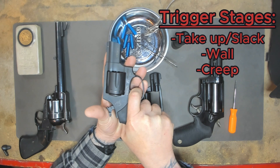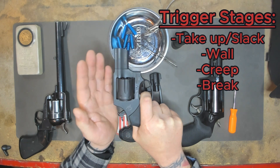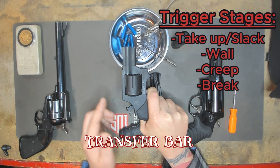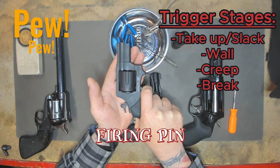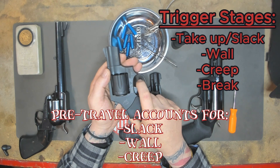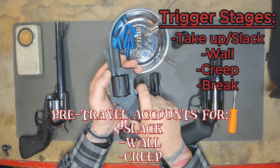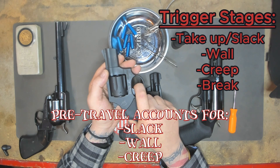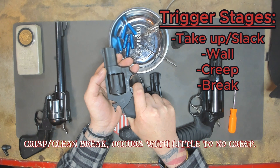We're trying to get into the brake. The brake is that part where the hammer comes forward and hits our transfer bar, and ultimately hits our firing pin. Everything from the first part is our pre-travel — our pre-travel is everything up until the brake. In there we have the slack, we have the wall, and we have the feeling of creep. Let's go ahead and get into the brake, and then we'll talk about some stuff after that.